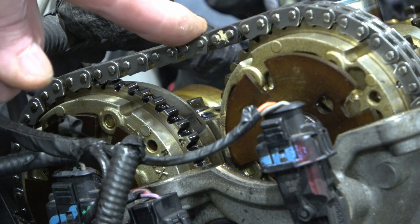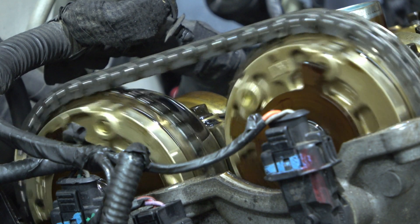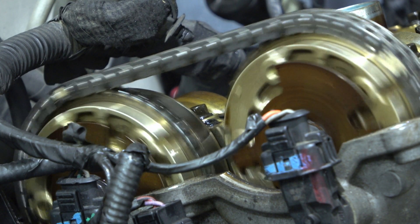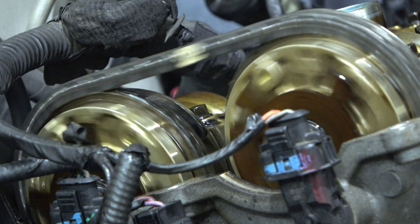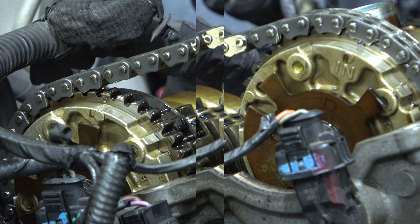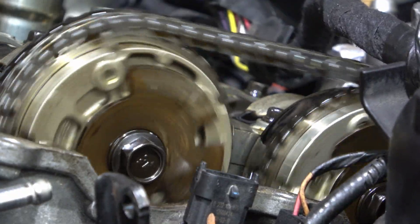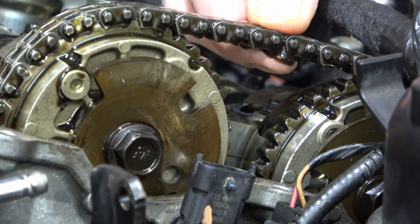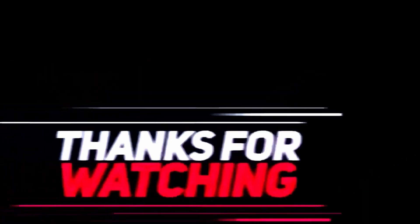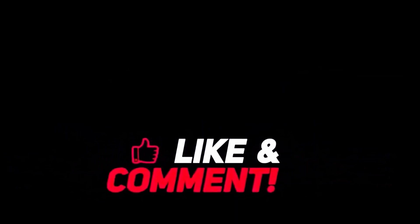I'm going to turn the engine over to see if that reveals anything. I'll leave a link in the description of what a bad cam phaser looks like, or you can click that link right there.